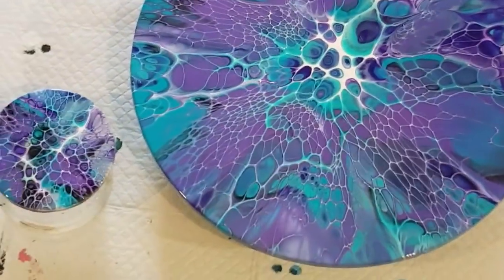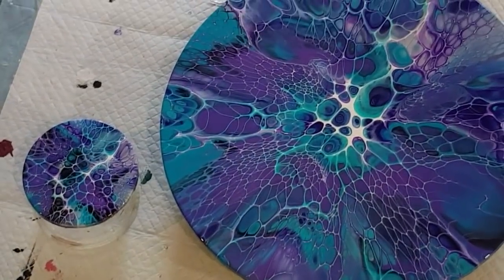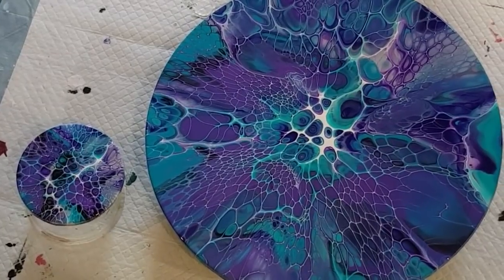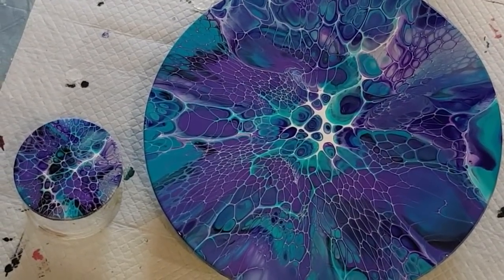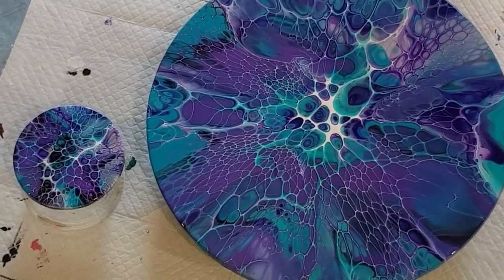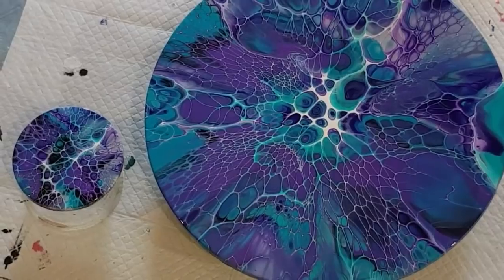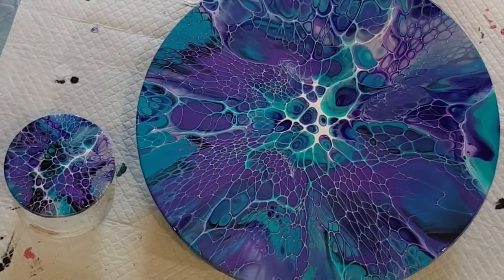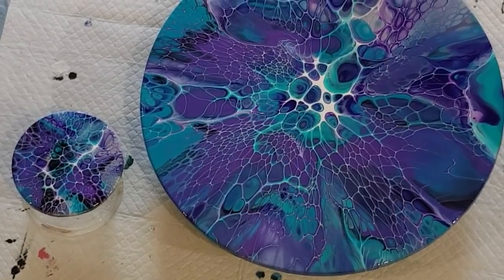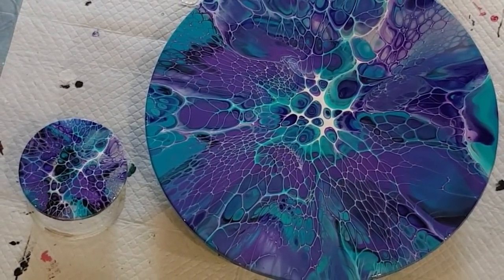There's our gorgeous matching set. I've only got one more placemat left to do, and I think I'm going to do reds with black and silver — see how we go with that one. Thanks for watching, love you guys, stay safe! Signing out from isolation here on the Sunshine Coast, Queensland, Australia. Bye for now!